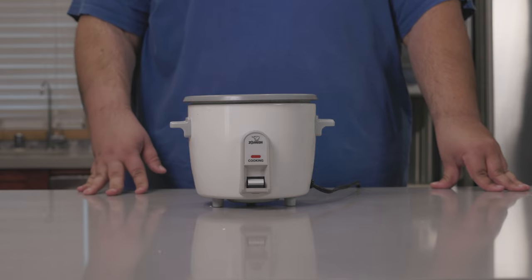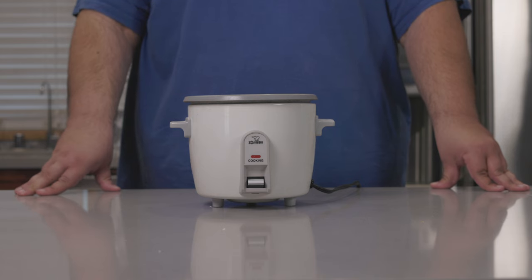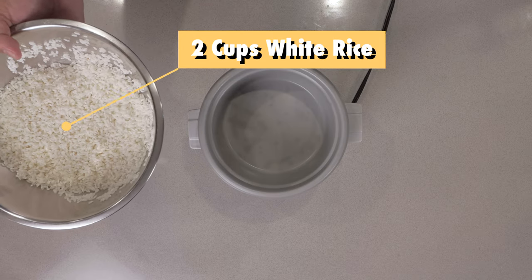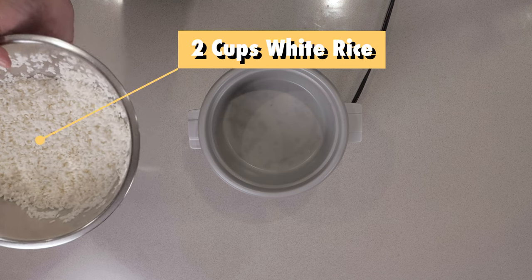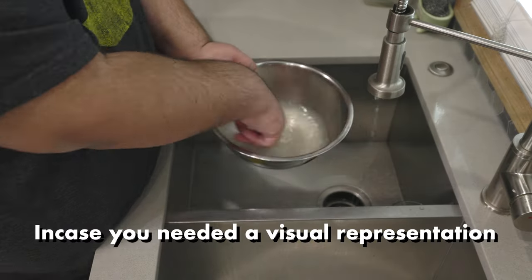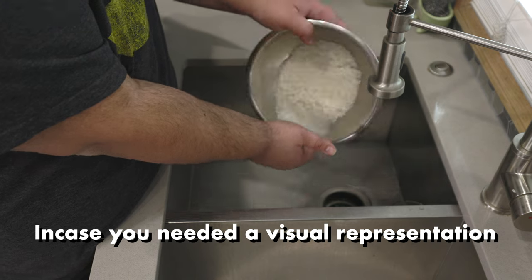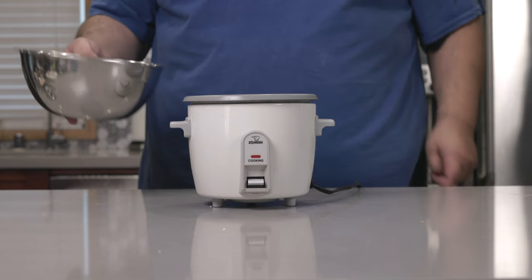Now, Onigiri is made from rice. And if that's news to you, should you really be in the kitchen? Now, take two cups of white rice, which I already took the liberty of washing and soaking, and add it to a rice cooker.